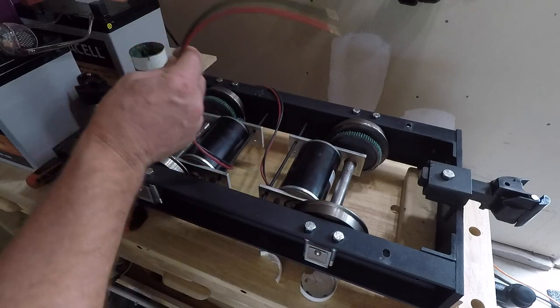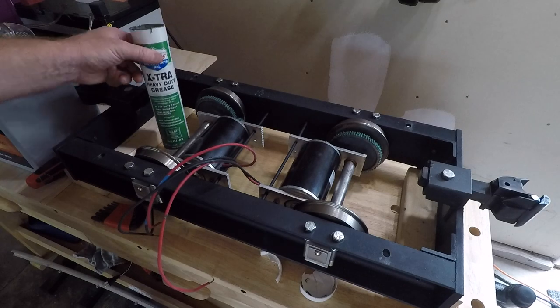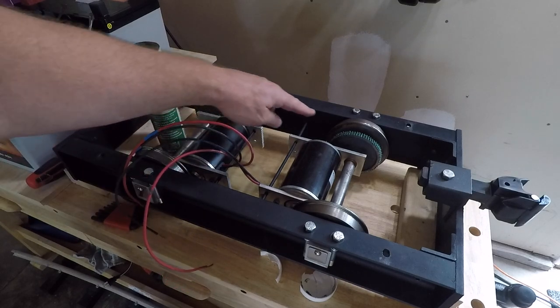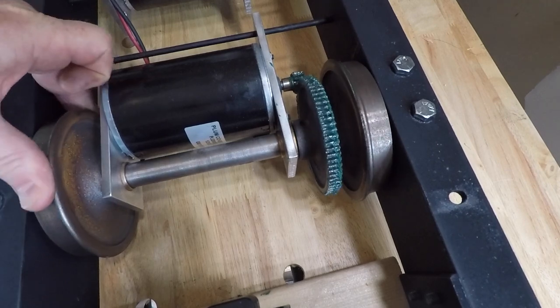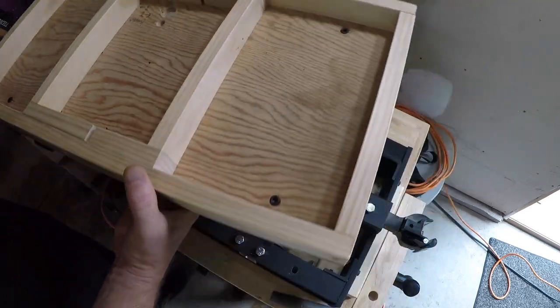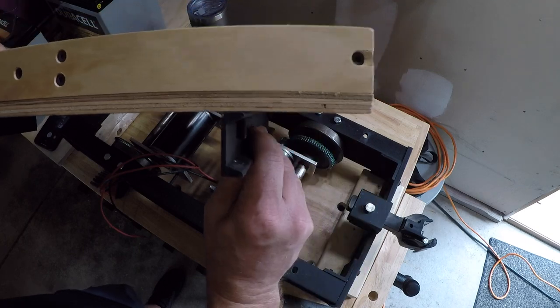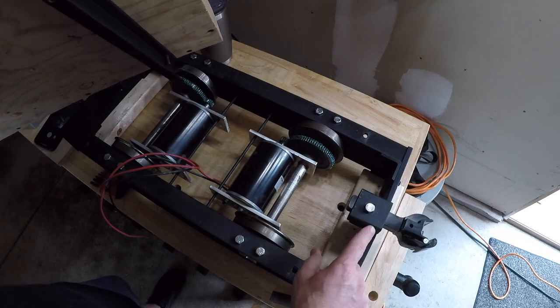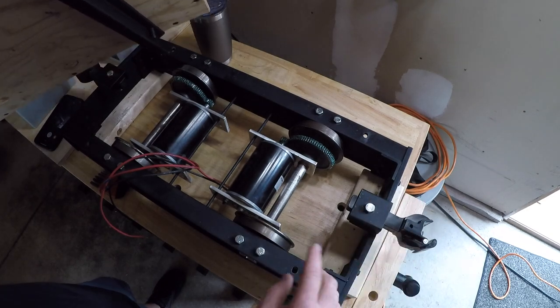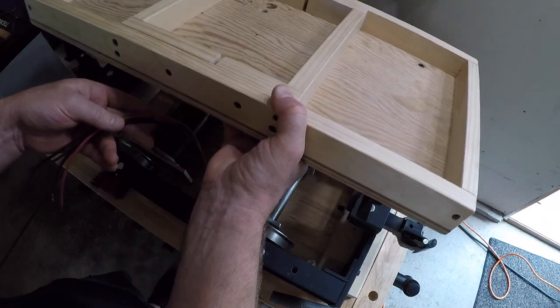One last look underneath — motors mounted with power right there. Also went ahead and greased up the gears while I had easy access to them. Then we got our deck made up that'll hold the batteries and control board and everything else. It's lifted off a little bit just because the wheels come up over this frame, and then of course these holsters for the couplers, but that'll just set right on top. We'll have to feed the wires through here.